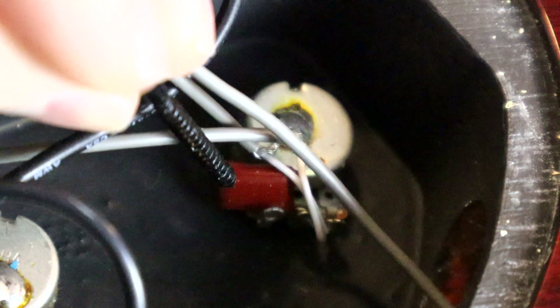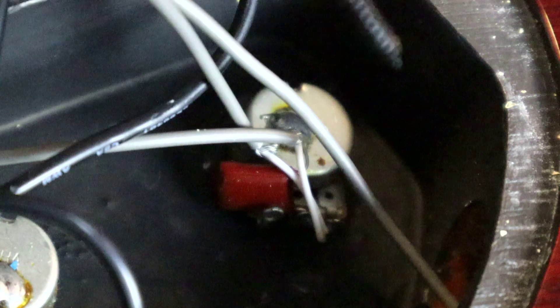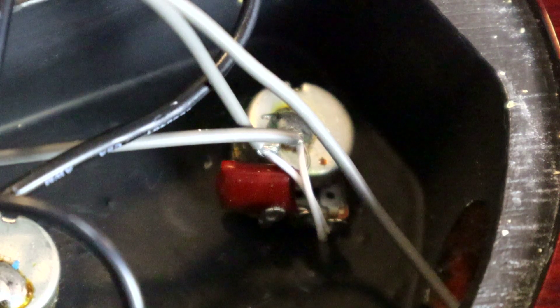Here is the back of the guitar opened up. This guitar has two volume pots and one tone pot. The easiest way to figure out which one is the tone pot is going to be the one with the capacitor on the back. Capacitors come in different colors and different values, and those different capacitor values affect the overall tonal characteristics that the tone knob is going to have.